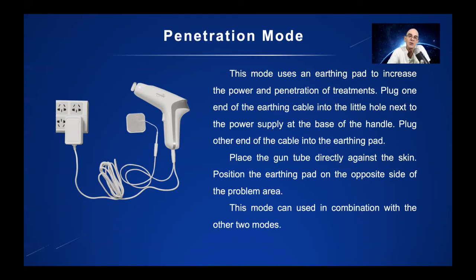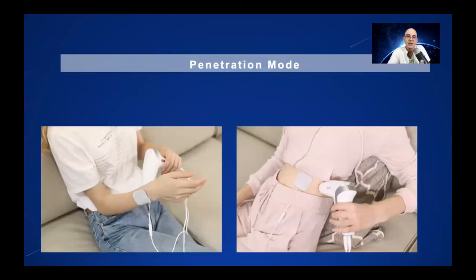You can use the earthing pad with the other two modes as well, which includes angle mode. It's a very, very good way of increasing the depth of the treatments. And there's penetration mode being displayed now. The TENS pad is on the other side of the body, or just across from the treatment area.